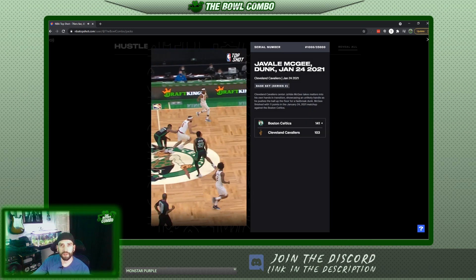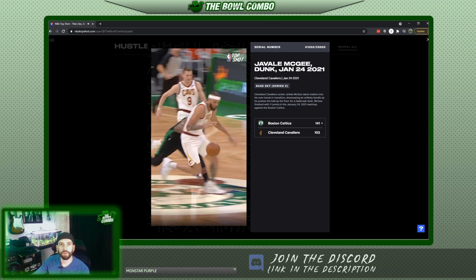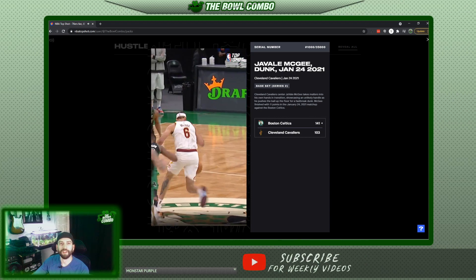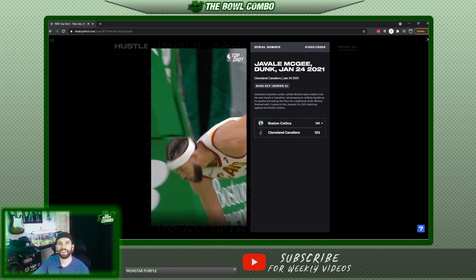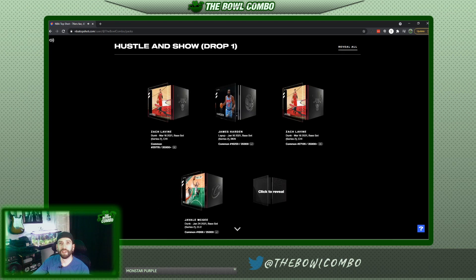Cleveland Cavaliers — Javale McGee. Oh! Through the legs! I love that, that's sick. Alright, I like that. That's a low serial too — 1066 out of 35,000. That's nice.